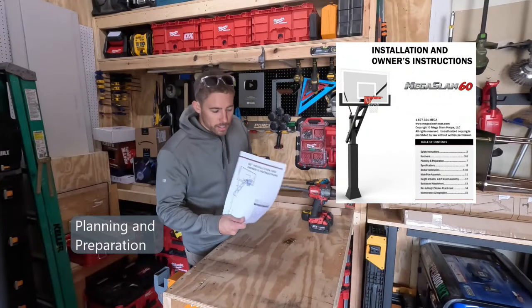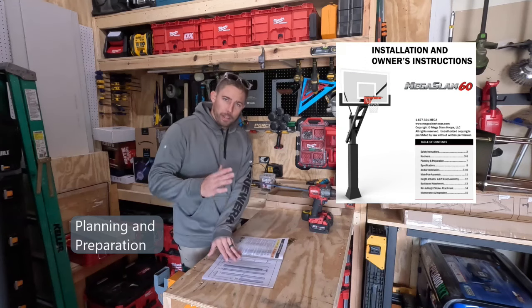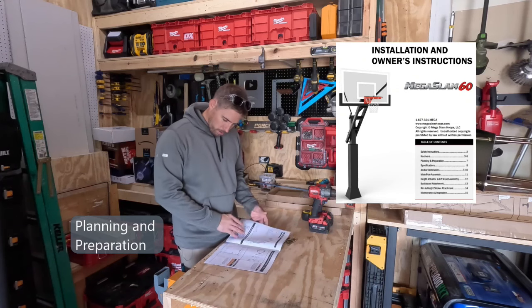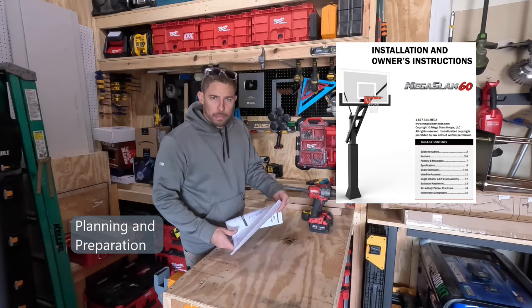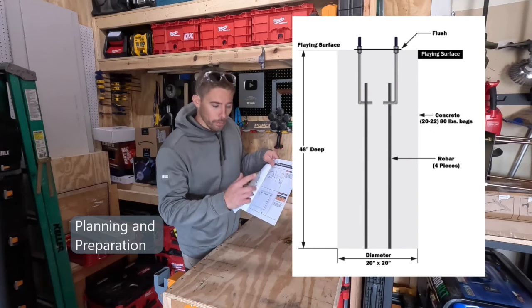Grab the installation instructions that are specific for your basketball hoop and figure out how big of a hole you need to dig. This is the Mega Slam 60 basketball hoop — we have to dig a hole that's 20 by 20 by 48 inches deep.